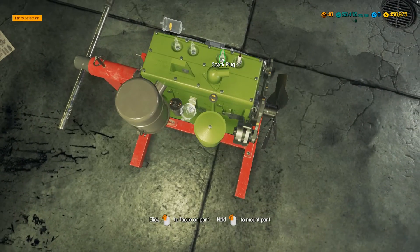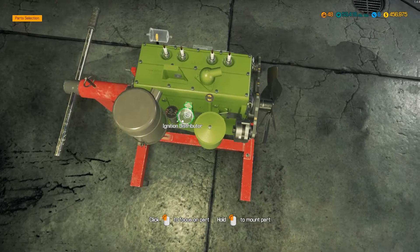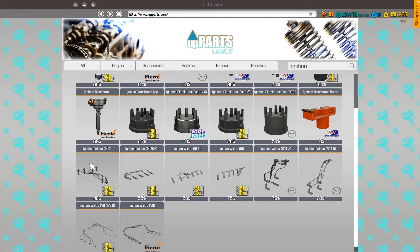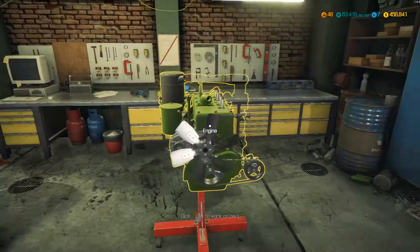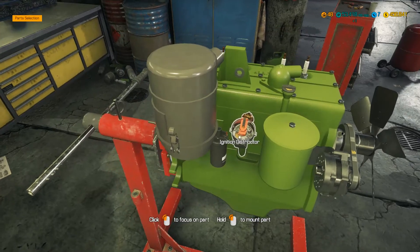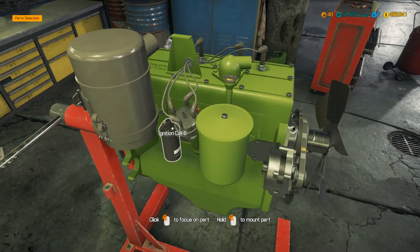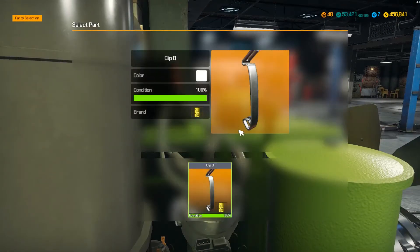We've got our four new spark plugs to drop in. We need to rebuild the distributor, so we're going to probably need all of those bits — ignition wires, ignition distributor, distributor cap, and a rotor arm as well. We may even need some of the clips. Let's get this put in — the rotor in, and then the cap put back on. It should have two little tiny clips that also need to be put on — it's one of the more silly bits of the game, the way they put these clips in. But they are repairable. Drop those clips on.